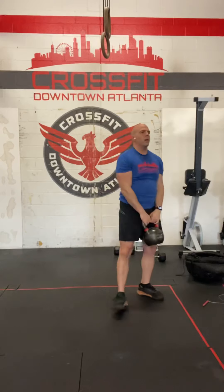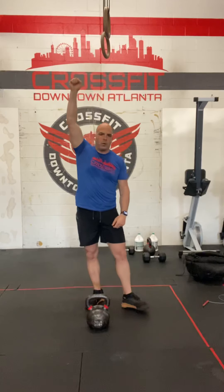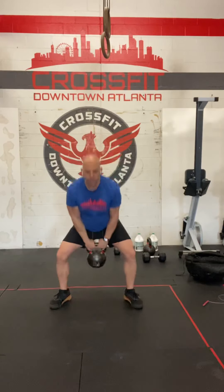The bell swings bottoms up — a nice straight line of action from the top of the bell to the bottom of your feet. Nice full extension with every lift.